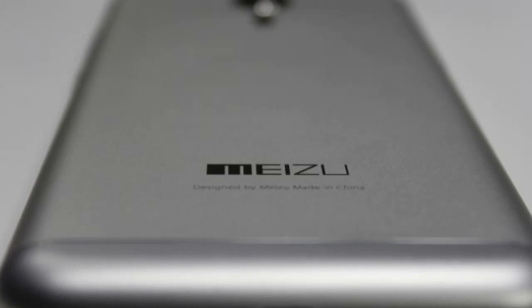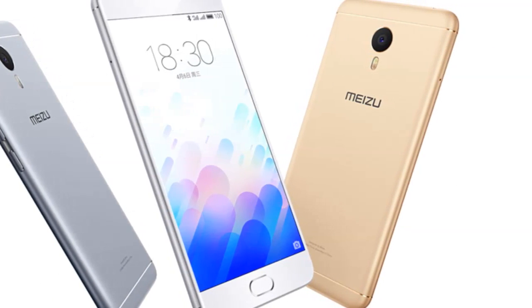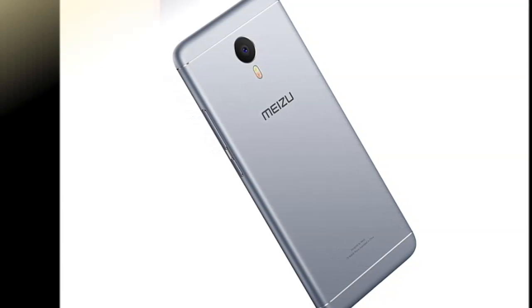The dual-SIM handset runs on a MediaTek octa-core processor with 4 Cortex-A53 cores clocked at 1.5GHz and 4 Cortex-A53 cores clocked at 1GHz, paired with a Mali-T860 GPU.